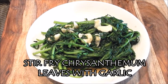And here we have a lovely dish of stir-fry chrysanthemum leaves with garlic. It has a mild grassy herbaceous taste and the stems are sweet and tender with a slight crunchy texture. Give it a try — I think you'll like it. Enjoy.